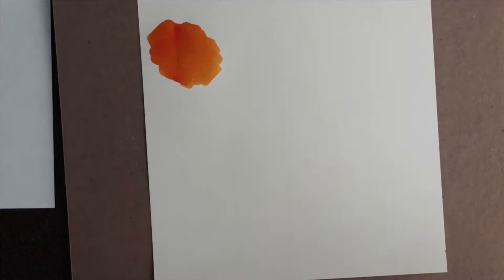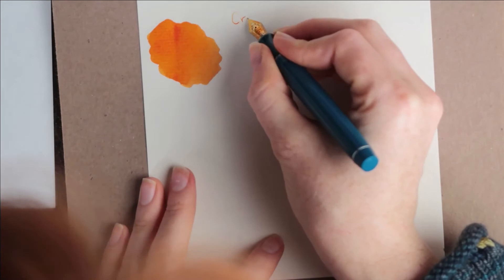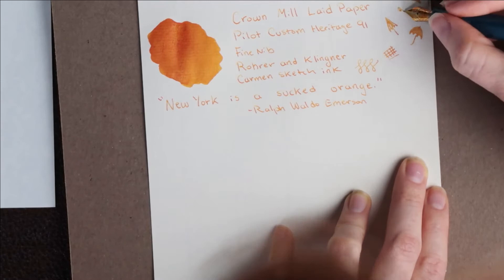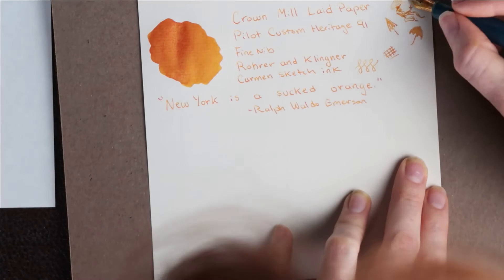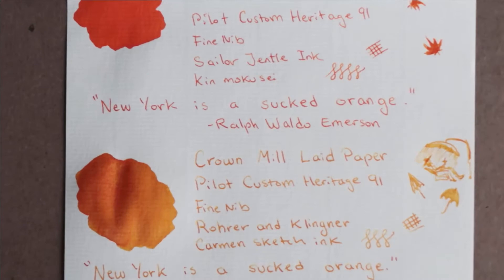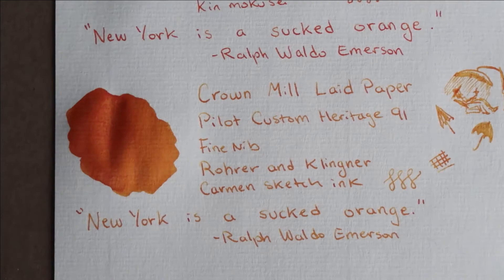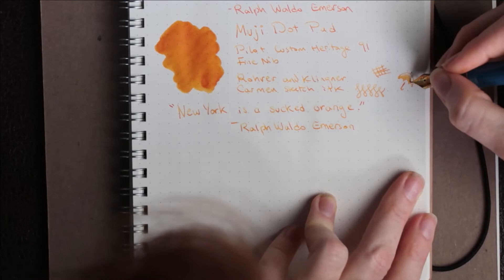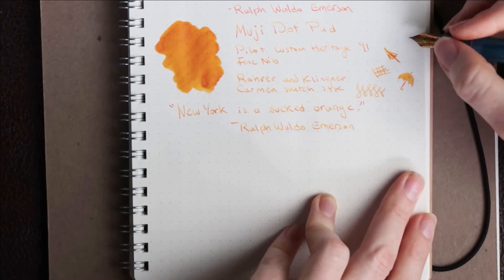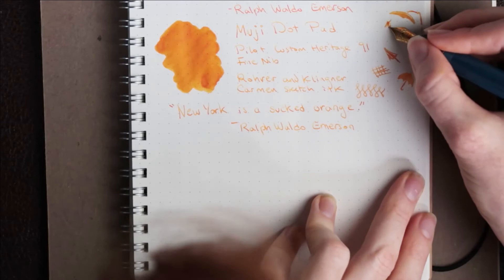You can really see the cross-hatching in the laid paper in this swab. One thing I noticed about the Sketch Ink is that because it's a lighter shade than the other inks, it seems to pop a little bit more on the Tomoe River paper as opposed to these creamier colored papers. But overall, it had similar shading across all three.